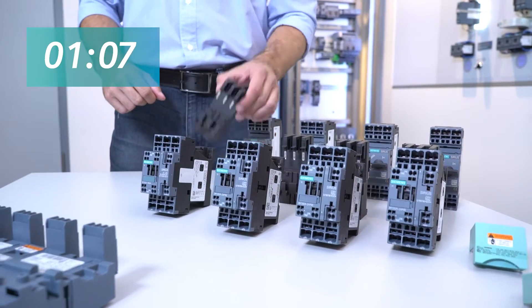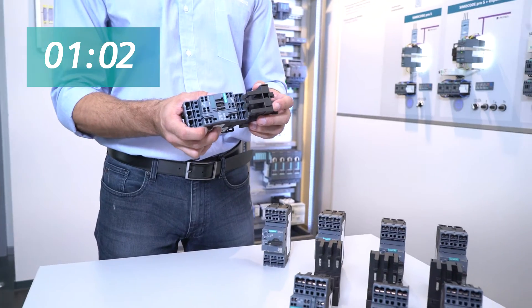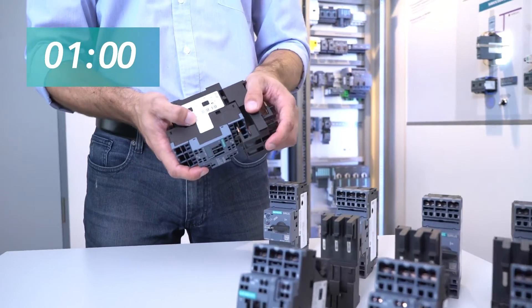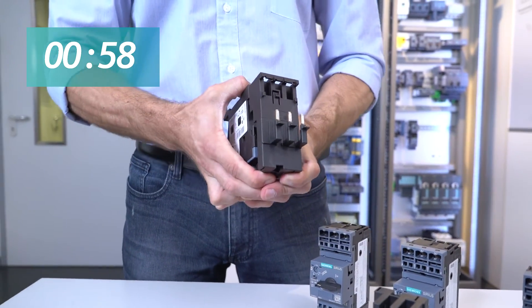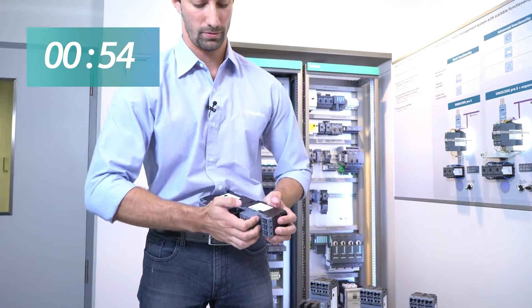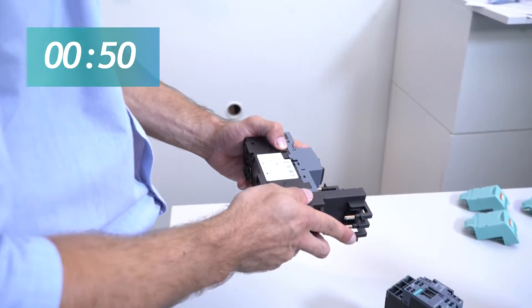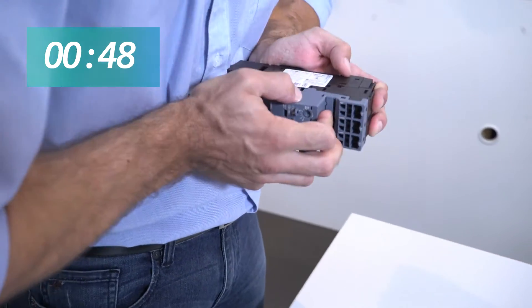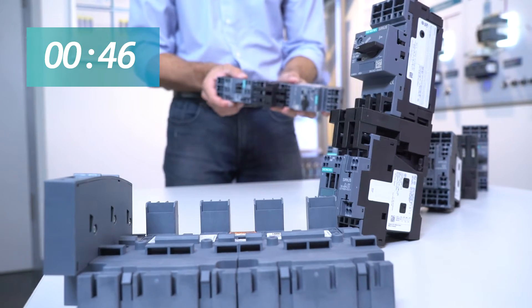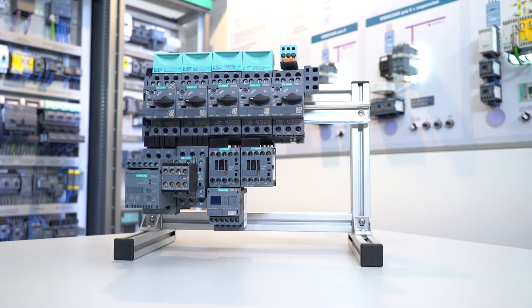Using the proper link module between the contactor and the MSP, I'm now assembling the four starters. You just need to align and push. Please note that the infeed system will also work with screw type devices — you just need to use the proper links.